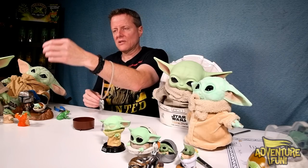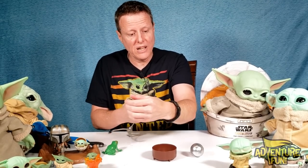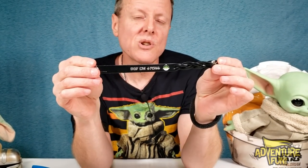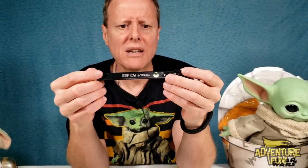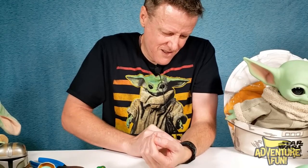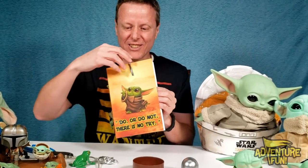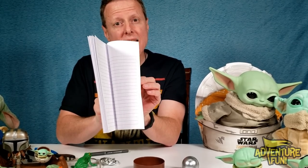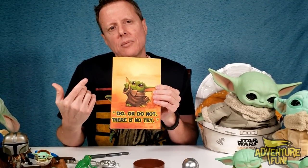Hey, speaking of bracelets — I got my own! There's an inscription on it in Mandalorian and then you got the little Child there. They got different sizes, just measure your wrist. Snap it right on — and then look at this: 'Do or do not, there is no try.' You're not supposed to end that with an inflection because it sounds like he's asking instead of stating. This is actually just a little journal that you can go ahead and keep track of everything day in and day out — but he was so cute I had to get him.